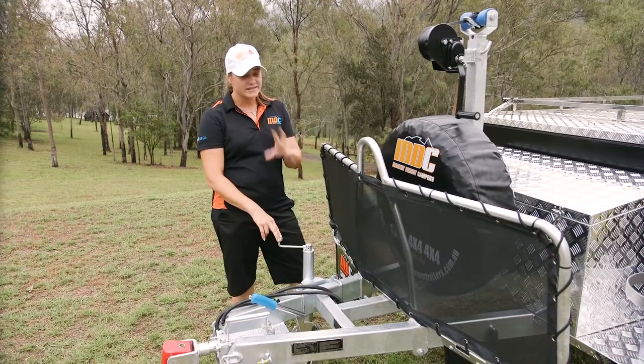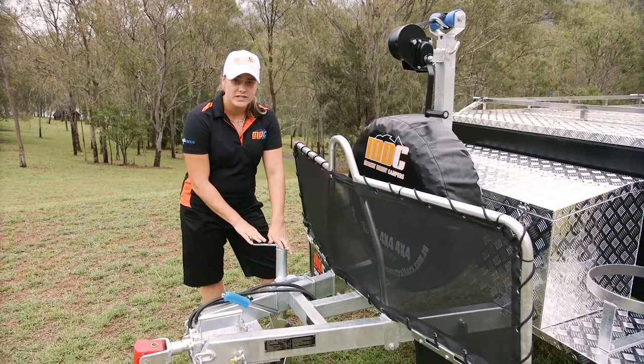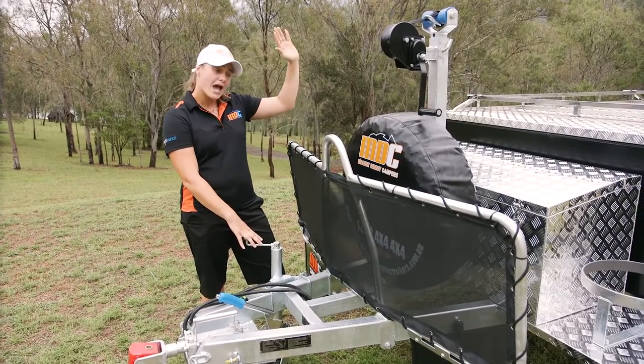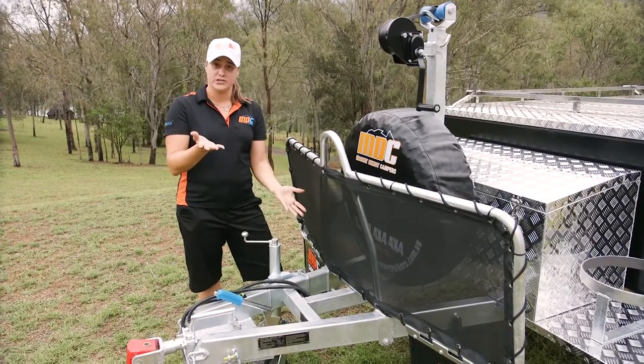One of the biggest things with a rear fold camper is trying to find level ground, which is going to make everything sit perfectly for you. If you don't have level ground there are a few things you can do to make it easier and get the camper as level as possible. One of the best things you can do is lower that jockey wheel once you've unhitched — that's going to allow the top of the trailer to go across underneath, and then you can use your stabilizing legs and jockey wheel to level everything back up again.